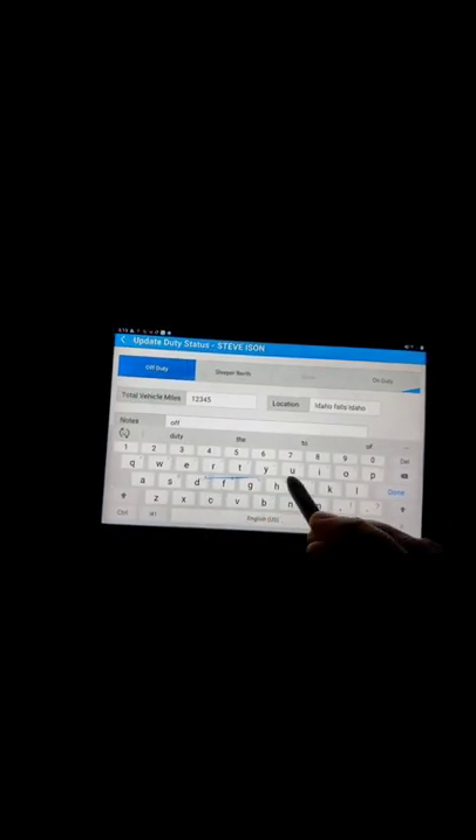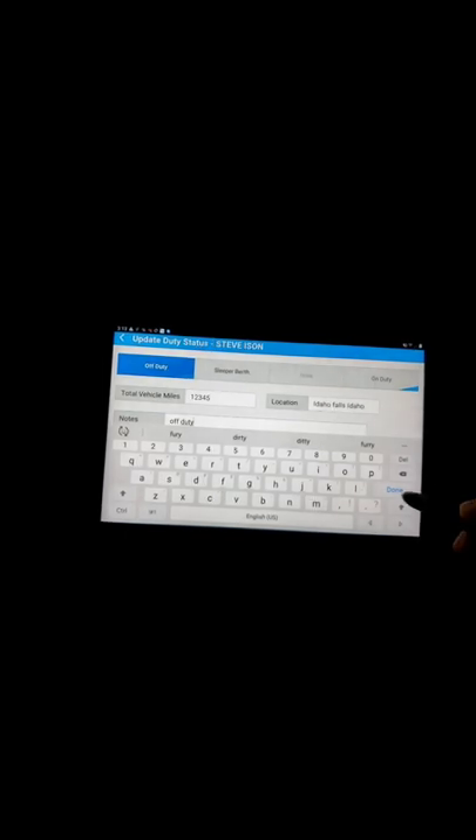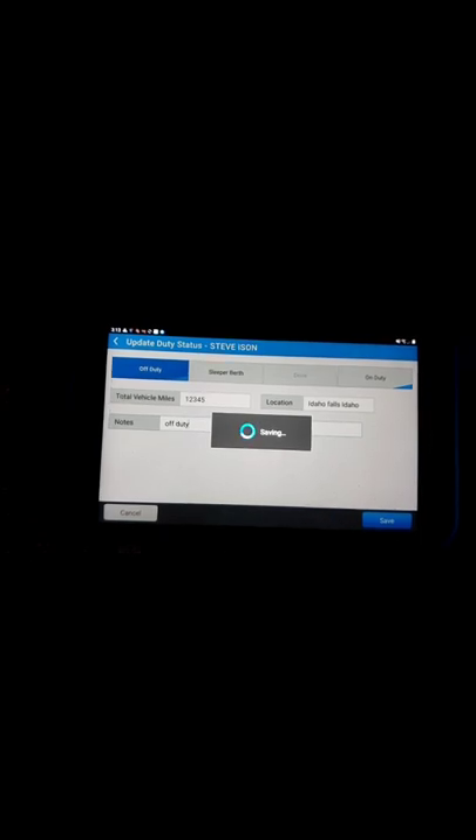An annotation is required, so I'm just going to put 'off-duty' because that's what I'm doing right now. We're going to click done and save. All right, after this save, we're going to go ahead and start an EVIR.